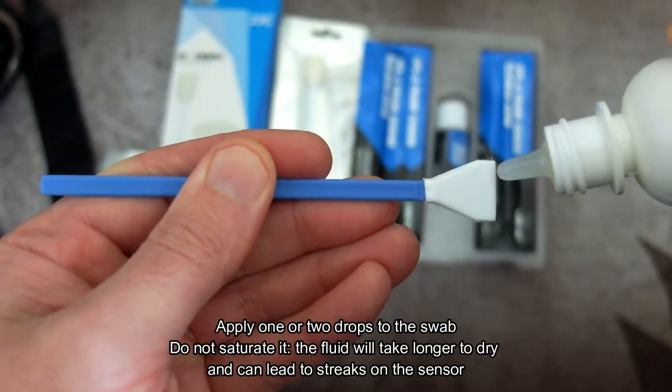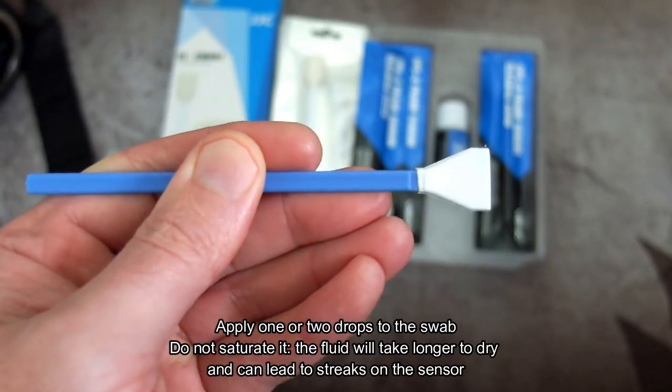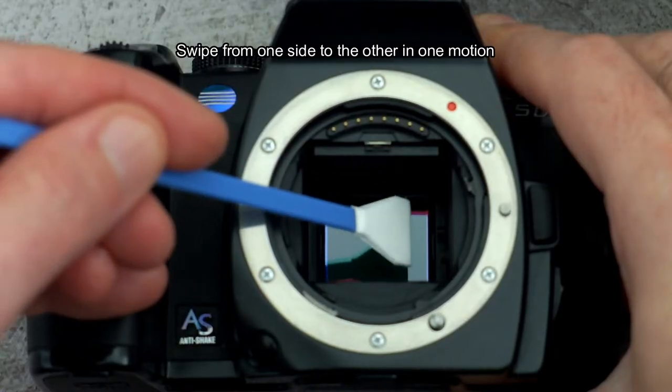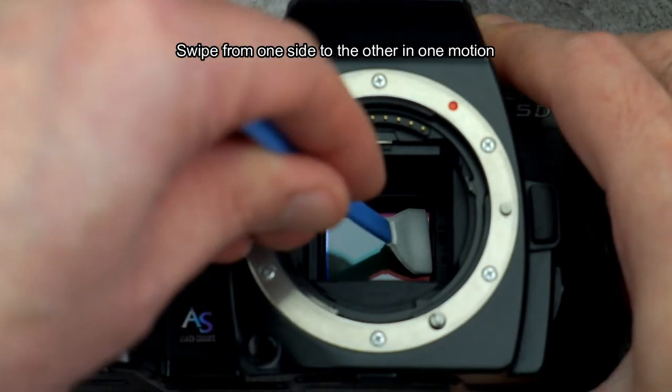The first stage of wet cleaning: once you have your cleaning fluid, apply only one or two drops to the edge of the swab. Do not over-saturate it because that can cause streaking. Then push the swab in firmly to the side of the sensor.